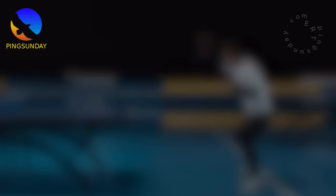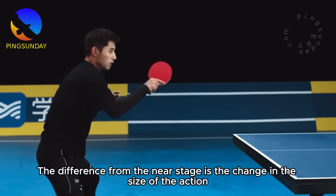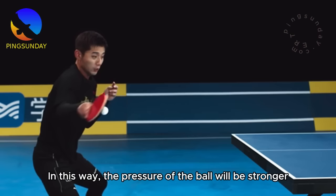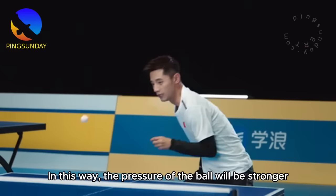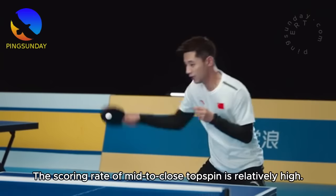The main points of forehand and backhand topspin at the mid-range are basically the same as those at the near table. The difference is the change in the size of the action. What you need to pay attention to here is that when hitting the ball, there should be some impact combined with friction — this way the pressure of the ball will be stronger, the speed faster, and the quality higher. In formal competition, the scoring rate of mid-to-near topspin is relatively high.